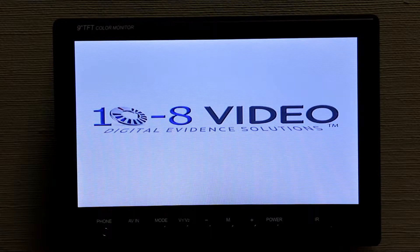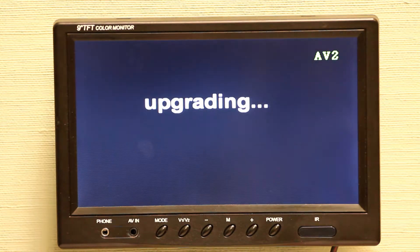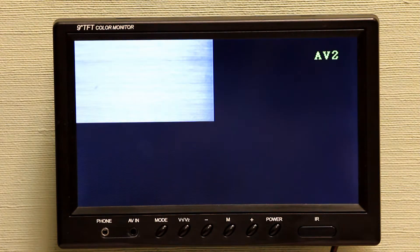It will then begin the upgrade process, which you will know is happening because you will see 'Upgrading' come across the screen. There's our upgrading screen, and we just wait for this to finish.